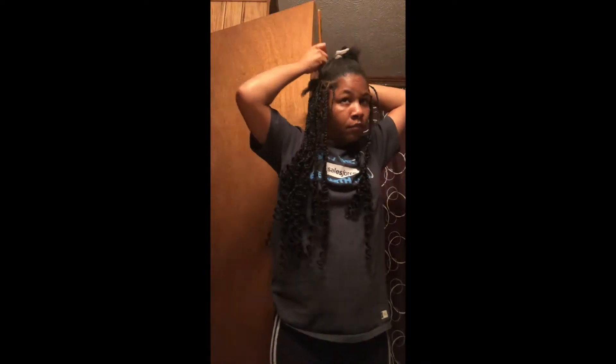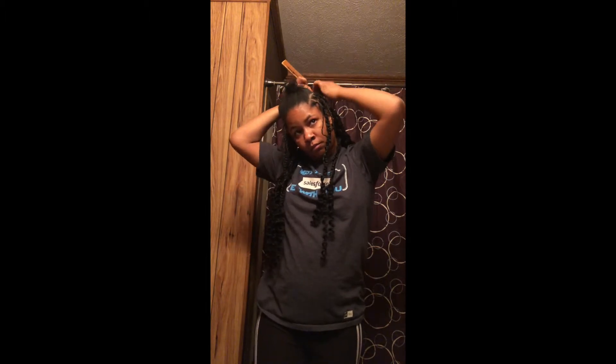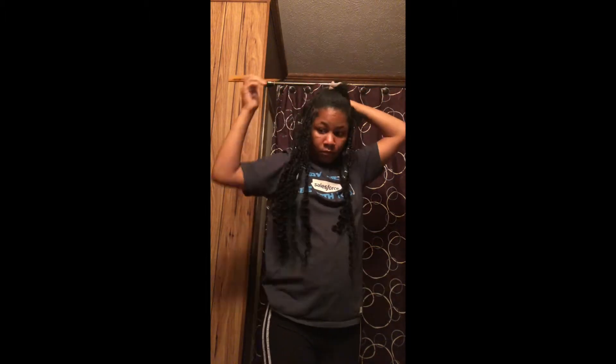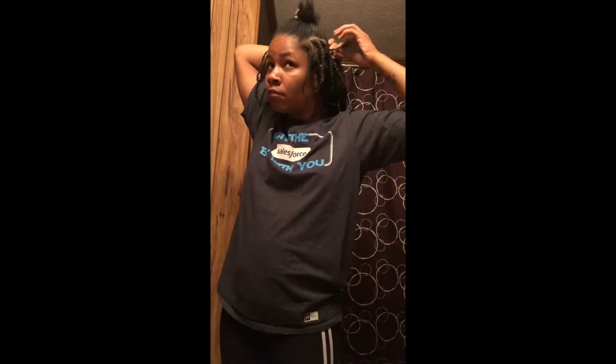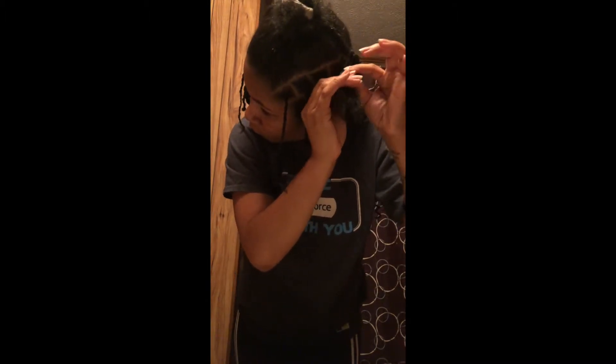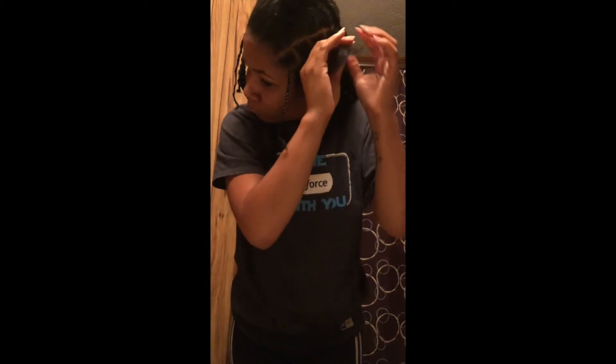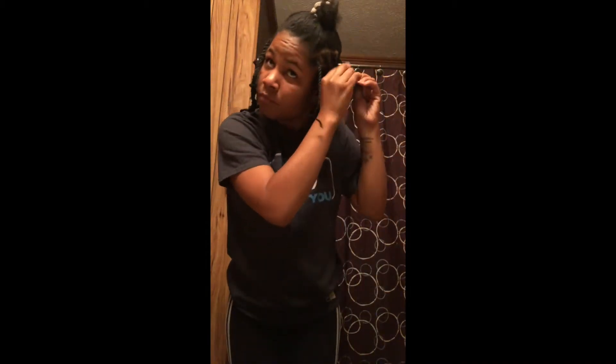I'm parting the back of my hair as evenly as possible with the rat tail comb. I start off with a braid so that the ends are secure for the crochet, and then I two-strand twist the bottom piece of my hair all the way down.